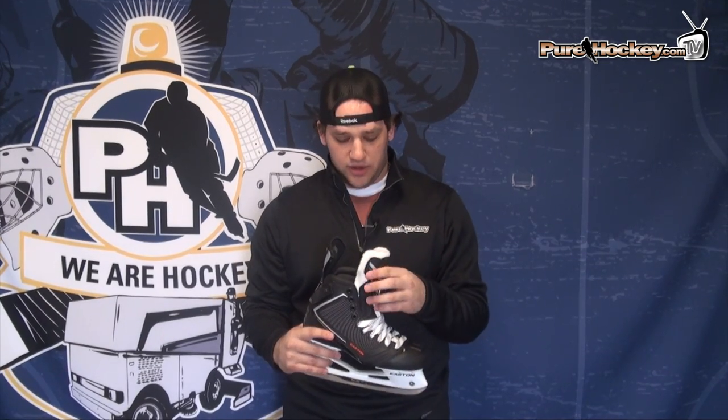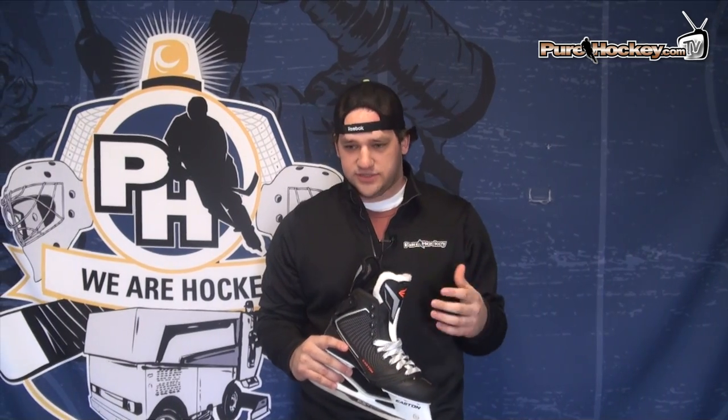I'm still wearing the original Makos. I had a great experience with them, still love wearing them, and still — probably coming on a year and a half now — I've been wearing those.